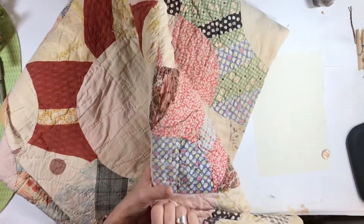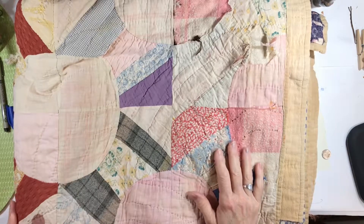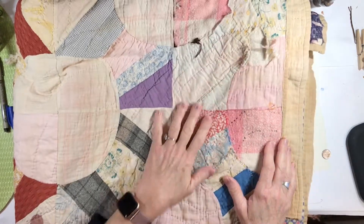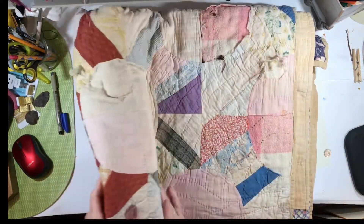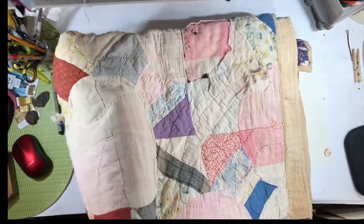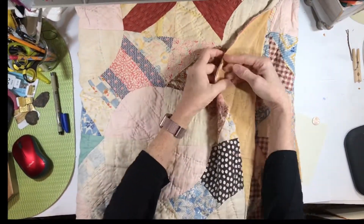Good morning everybody, it's Lynn from A Bit of Bird Song. I wanted to show you a few things this morning before I go to work. I wasn't sure what to call this video — I finally settled on 'the coolest thing I've seen all week' — because I have this quilt, and it's really cool and really pretty.